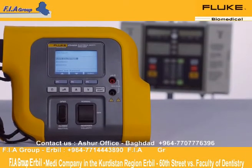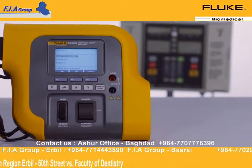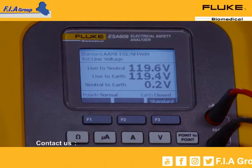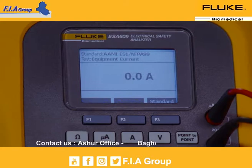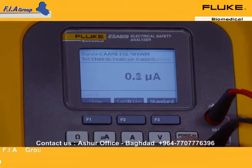Let's take a closer look at its basic testing capabilities. The ESA-609 integrates all functions needed to test medical devices when patient lead testing is not required, including line voltage or mains, ground wire resistance or protective earth, equipment current, leakage current, and point-to-point tests.